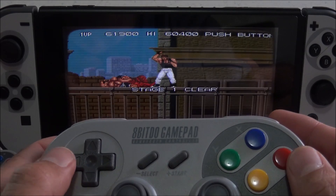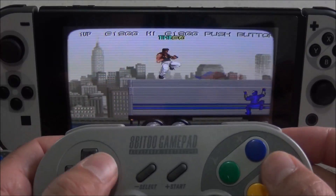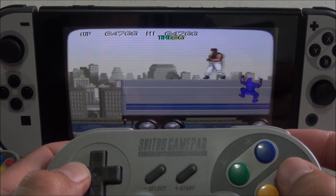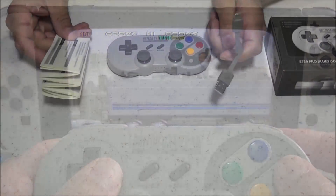This controller makes a great alternative to using your Nintendo Switch Joy-Cons. For one, you get the traditional D-pad. And second, you get the best of both worlds — the Super Nintendo button layout plus the PlayStation button layout combined in one controller.